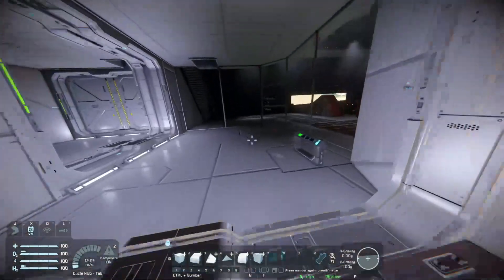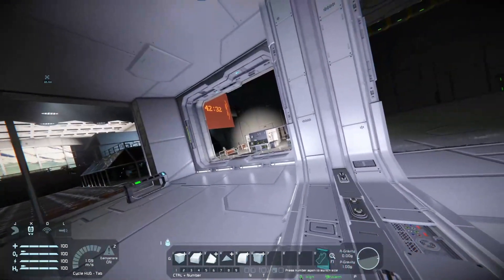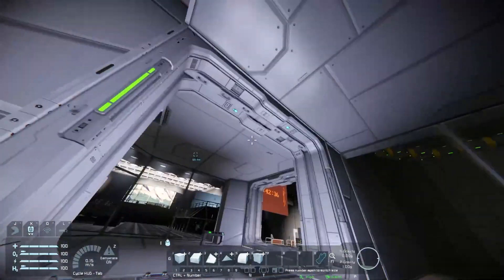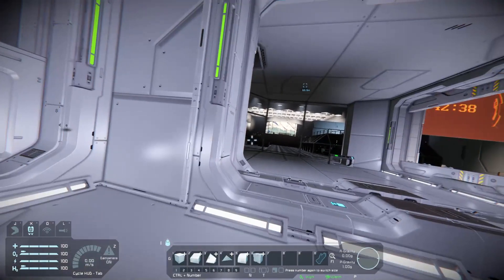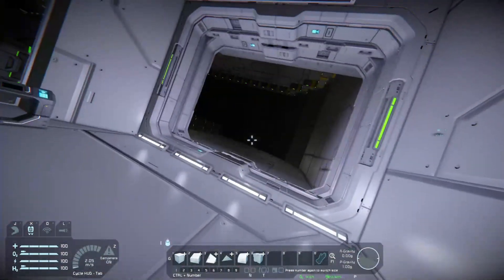This is the airlock — you just press this button and it cycles by itself. This should open or close, but I just flew into it, so don't fly into the closing doors because they will not close.